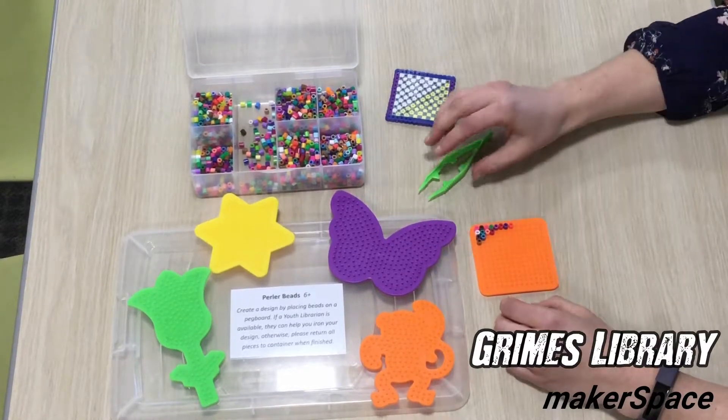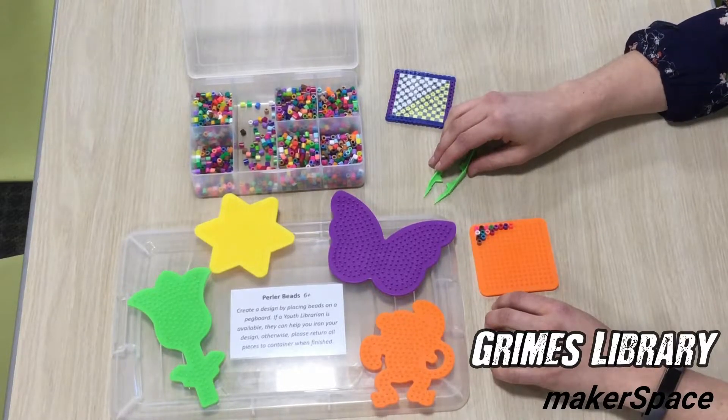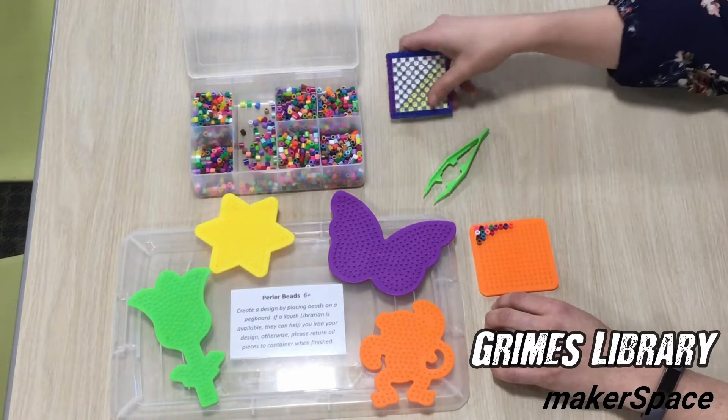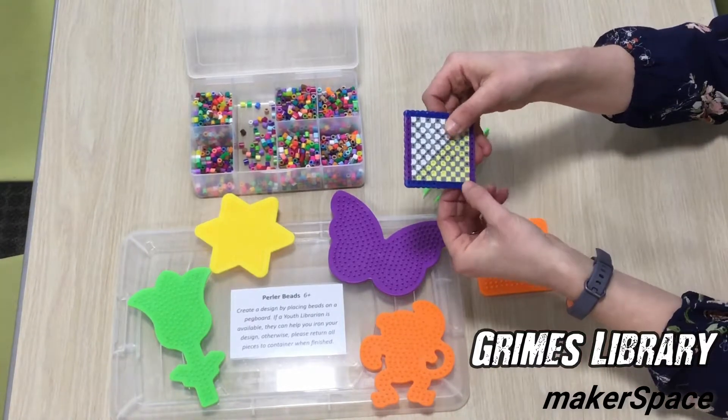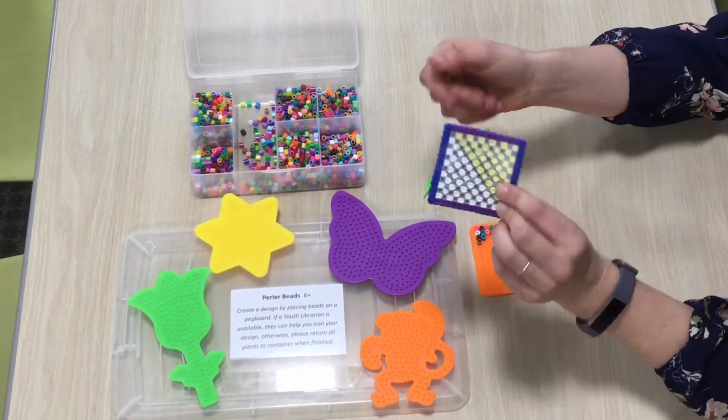Once you've filled up your pegboard, if a children's librarian is available, you can ask them to come in and iron your creation. The iron applies heat to the plastic, melting it and fusing them together, creating something like this. You can then take your creation home.